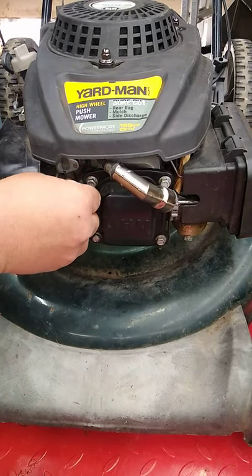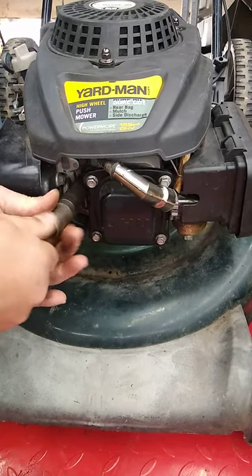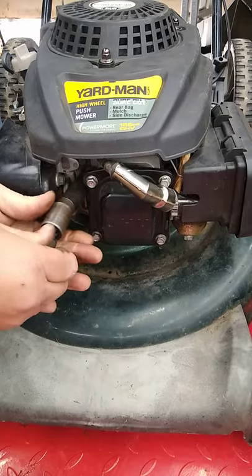Put the new one in, spin it in there, get it started with your fingers so you don't strip it or cross thread it.